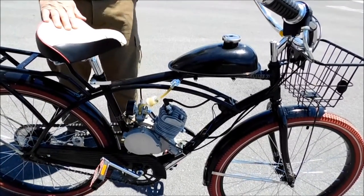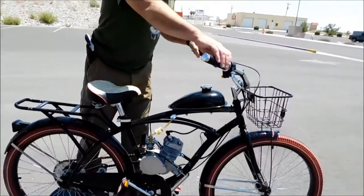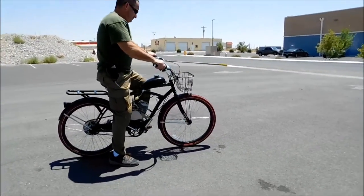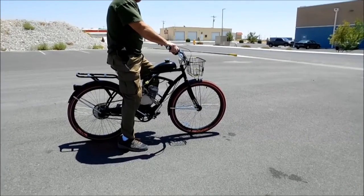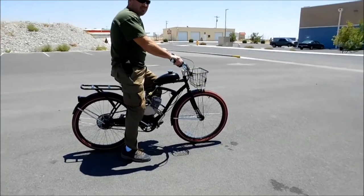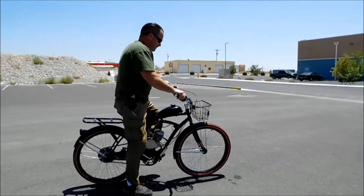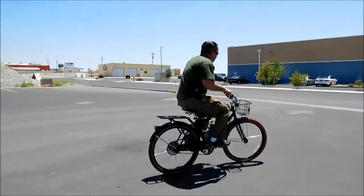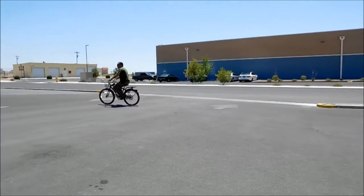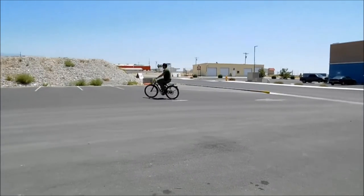I'm going to back up a little bit and have Boone give it a quick ride and show you how it works. Let me pull the camera up so people can see you. All right, go ahead. He's going to do a quick circle, gets his speed up, and then he lets the clutch out on it.